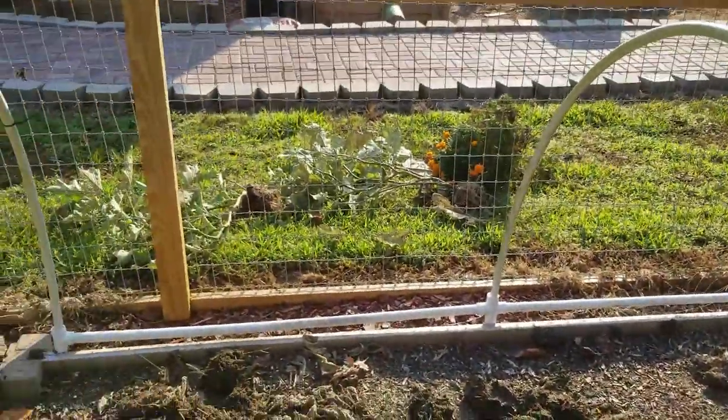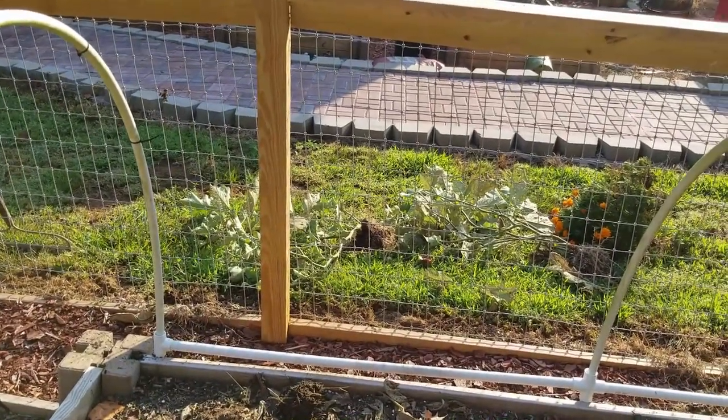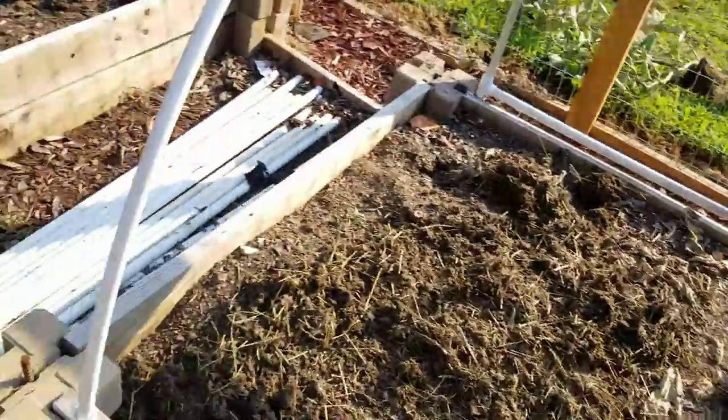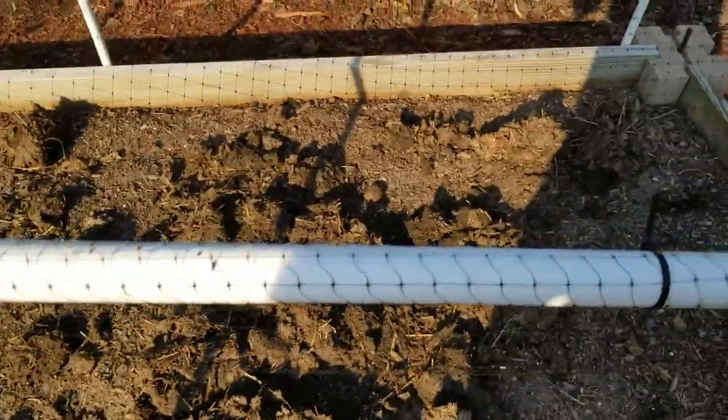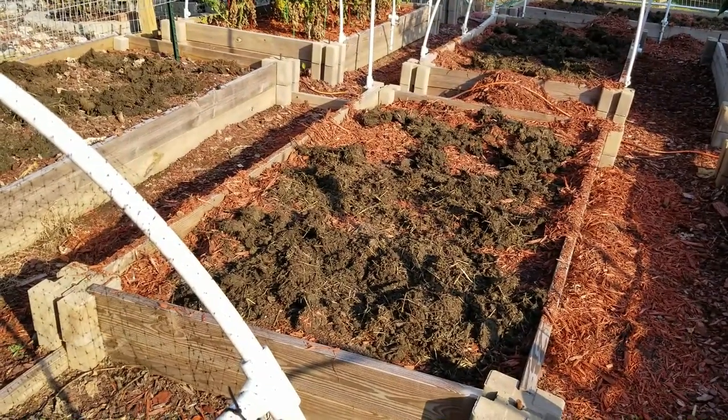I had to pull out some of my eggplant — I'm going to try to transplant that over on the side of the house. I don't know how much longer I can get eggplant, but I need these beds for potatoes, lettuce, rutabaga, collards, and all that kind of stuff to start getting things ready for the fall.